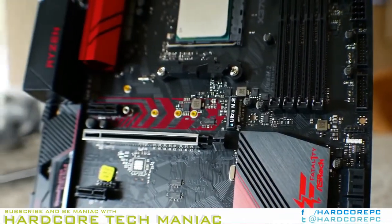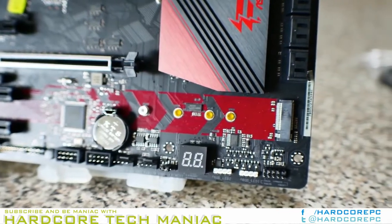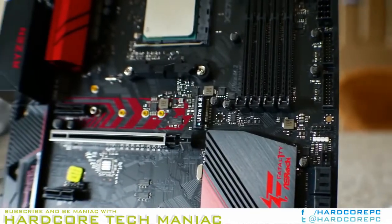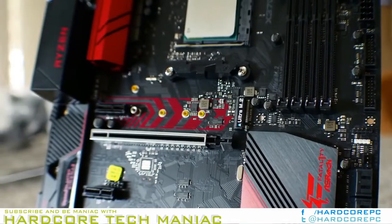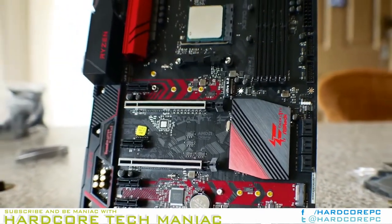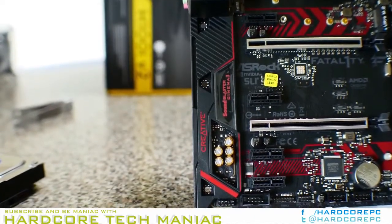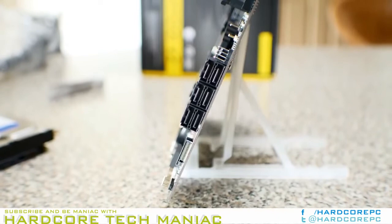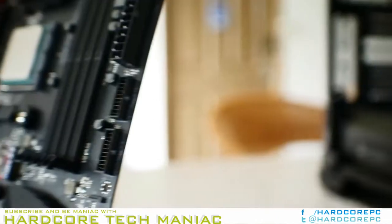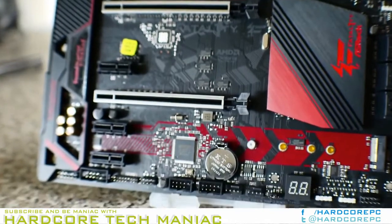As for storage options, two Type-M Key M.2 ports deploy Gen2 x2 and Gen3 x4 through the M2_2 and M2_1 sockets respectively. Six right-angle SATA 6 Gbps ports sit on the right edge of the board next to the RGB heat spreader. This should be plenty of fast disk I/O for gaming applications, but could be a limiting factor for workstations.